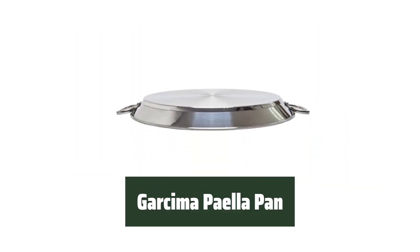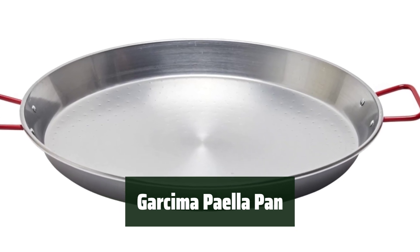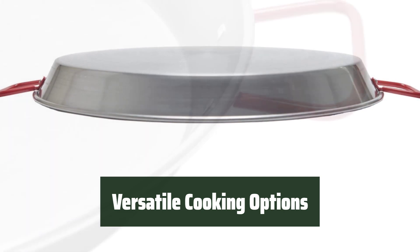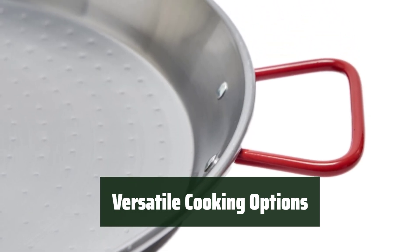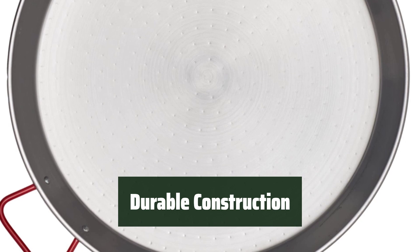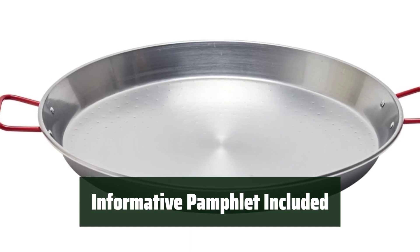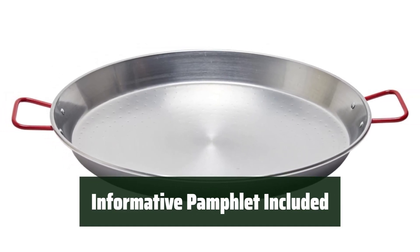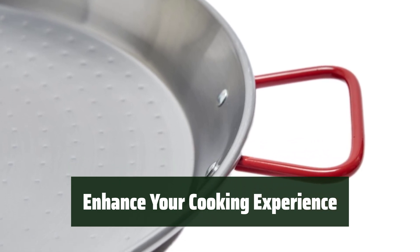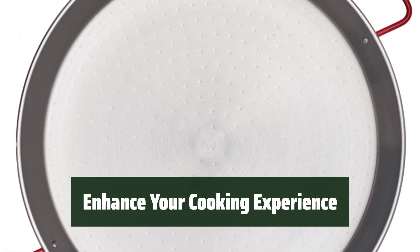Number 1. Experience the authentic taste of Spain with this versatile pan. Made from durable carbon steel, it ensures even heat distribution for delicious paella dishes. Whether you prefer grilling, stovetop cooking, or using the oven, this pan has you covered. Serve 5 to 7 people with ease at family gatherings or dinner parties. The carbon steel construction not only provides durability but also prevents rusting — make sure to dry and oil the pan after washing for long-lasting use. Explore new flavors with two delicious paella recipes included in the informative pamphlet. For paella enthusiasts looking for a traditional cooking experience, this pan is a game-changer. Enhance the flavor of your dishes with the Garcima paella pan.